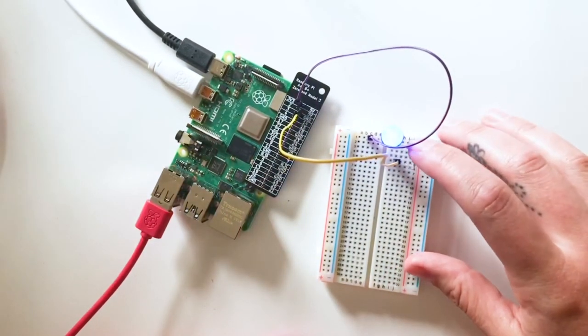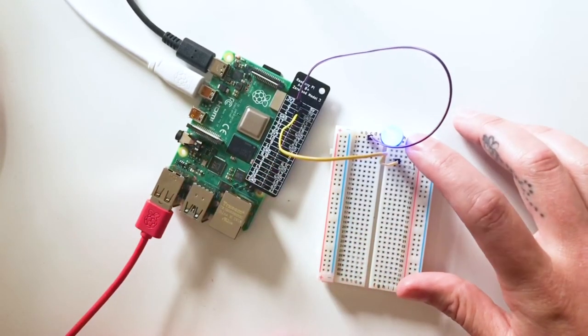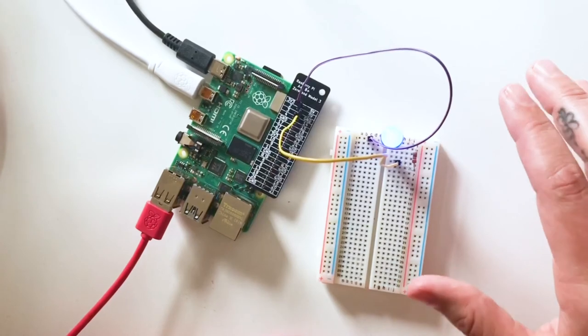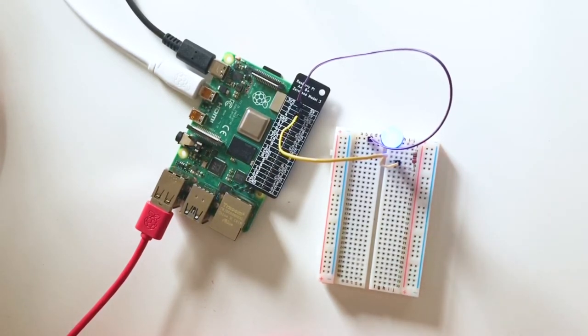We just got our circuit — our LED lit up! This tells me the circuit is complete and our LED works. Now we can move into actually coding our circuit. I'll switch cameras so we can see Scratch and the Raspberry Pi together.